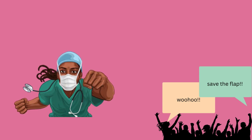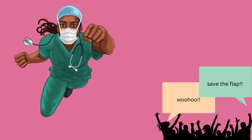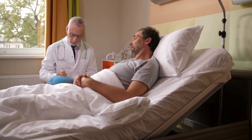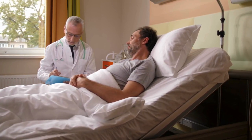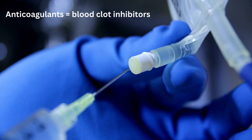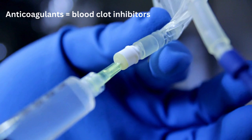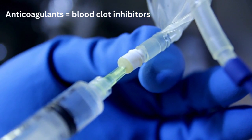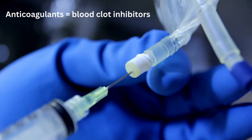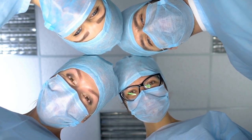Sometimes the flap or replant can be salvaged if the surgeon intervenes quickly enough, but not all re-operations are successful. For example, after evacuating a blood clot and re-anastomosing the vessels, the surgeon might start the patient on anticoagulants — blood clot inhibitors. This might work or it might not, and it is unclear why, which is part of what makes microsurgery so interesting. It is a fascinating and important surgery, but it is fairly new and incredibly complex — we're still learning so much about it.